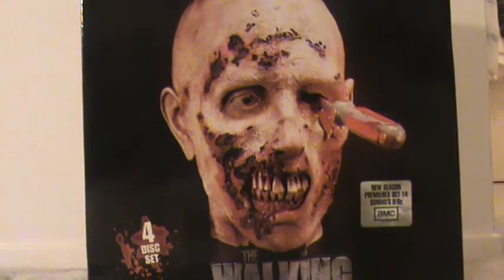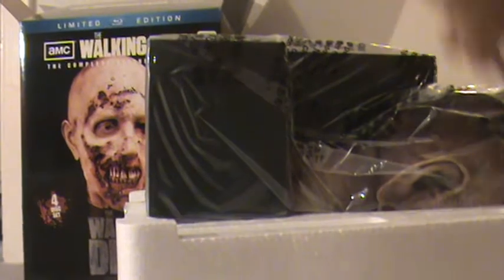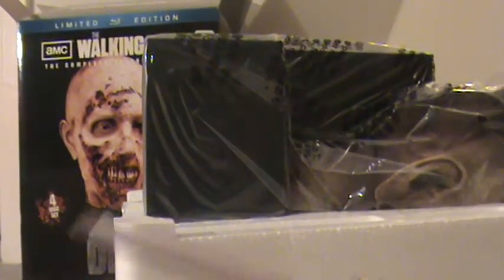Let's get to the good stuff. There's a little security guard to remove. Here's the styrofoam case it comes in. Let's break it open — as you can see, it says AMC.